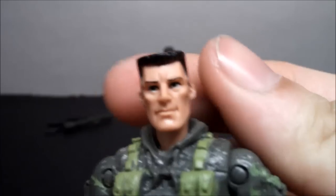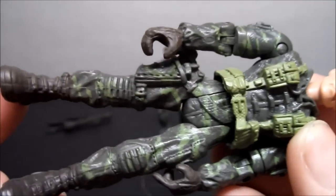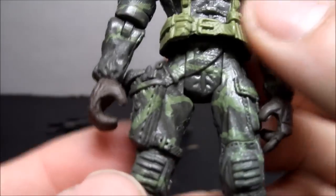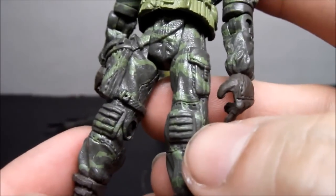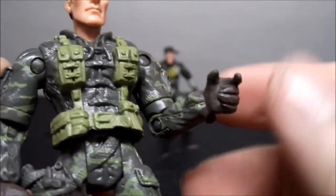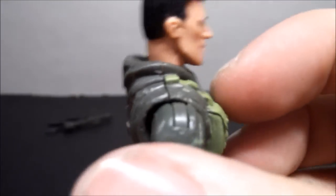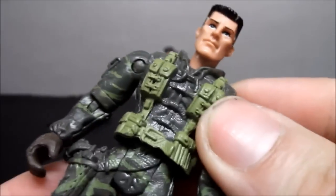He's clean shaven with a little smirk. I thought they had the same body but they don't — same colors, but different bodies. His straps are different, he has no vest, and the belt with pockets is positioned differently. He might have the same legs, but the gun in the holster is different. His sleeves are all the way down, he's got gloves, and the back is not painted once again. Same camo paint detail on the legs.